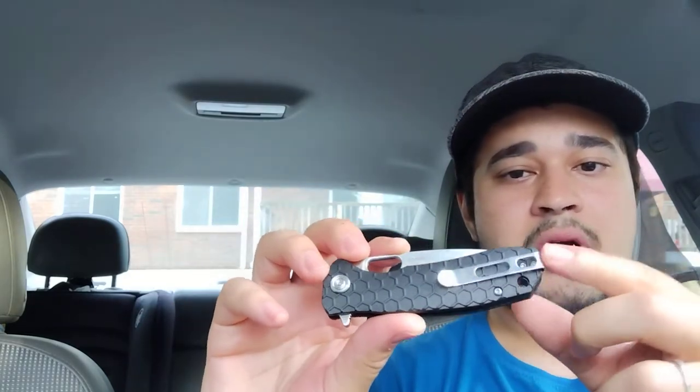We have a deep carry pocket clip, which means when it goes in the pocket you're not going to see any knife at all — it's just flush with the top of the handle. It is left and right side compatible, so all you have to do is take the screws out to move it to the left side. You left-handers out there can definitely carry this thing.